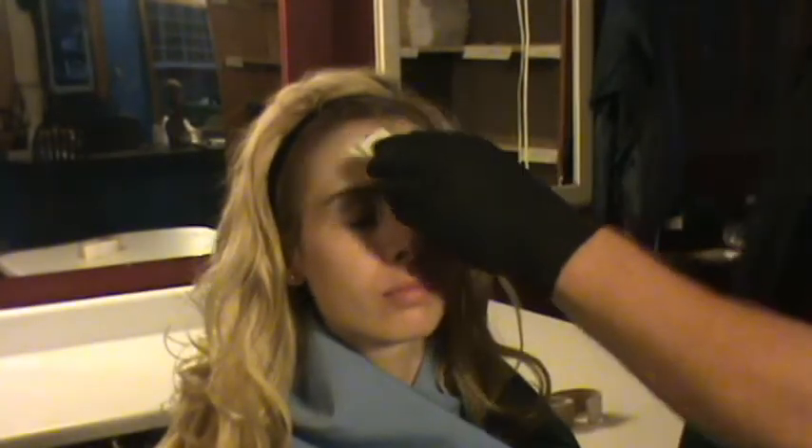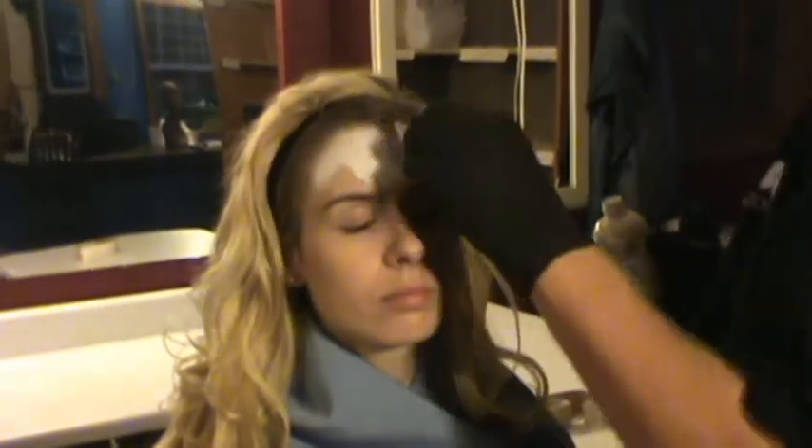We cover our actor totally in white makeup. We are using the same water-based makeup, but it will be full strength. Also, talk to your actor so they know exactly what you are doing.